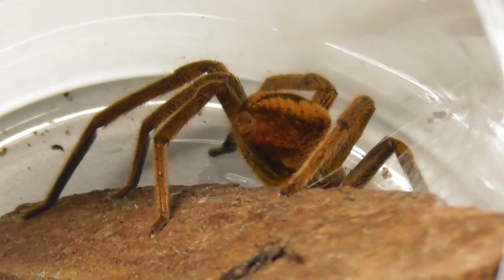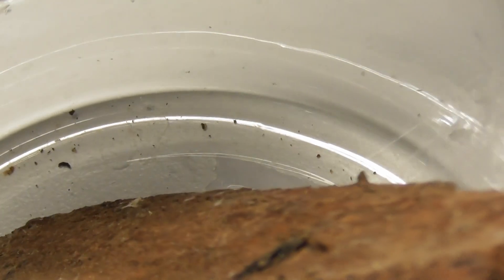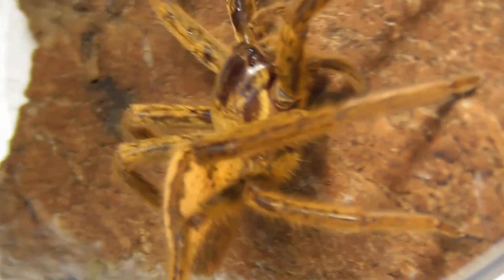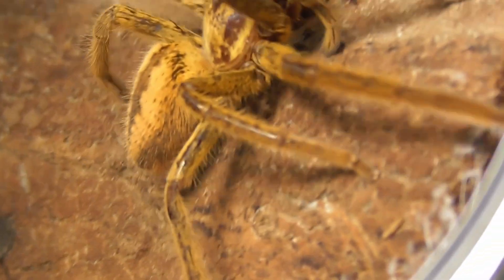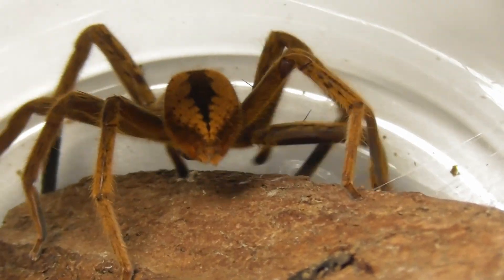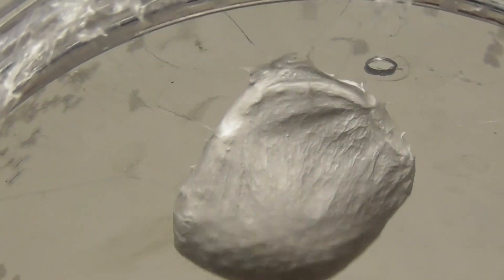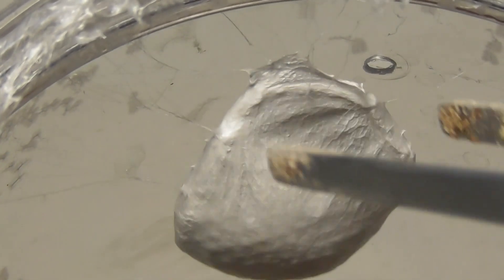Motherhood does not seem to be her thing — screw defending your babies. What I have noticed is that she seems to have lost a fair amount of hair during the period in which she was guarding her children. See, arachnophobes, spiders and humans aren't all that different. So her egg sack is free pickings.